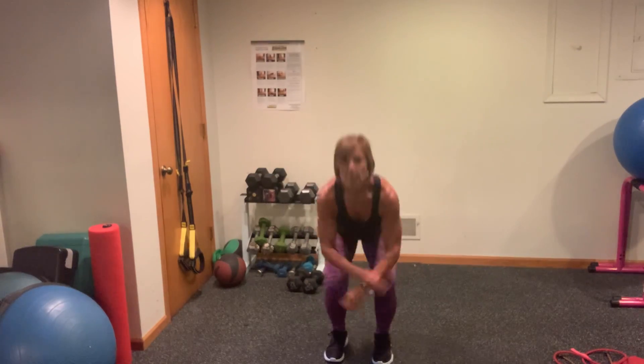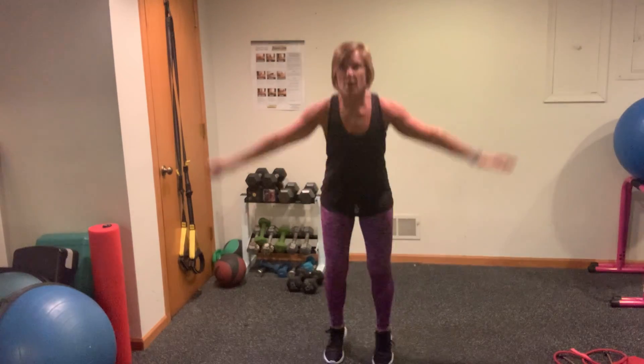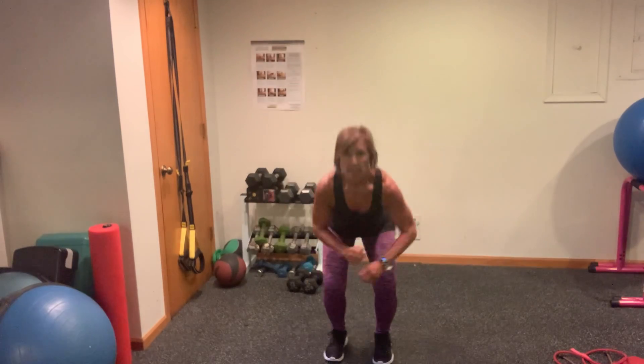Keep breathing. And then up. Strong. You got a couple more here like this. Nice work.